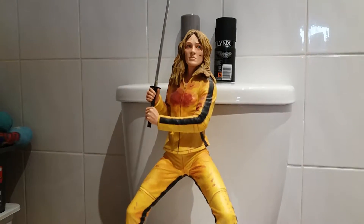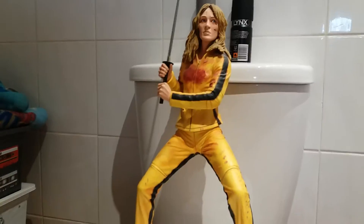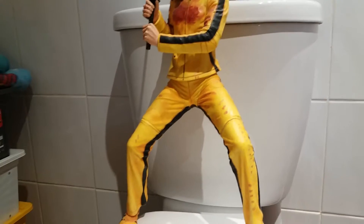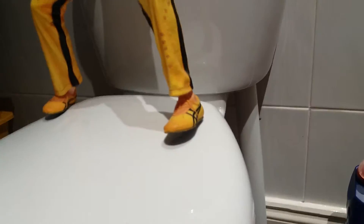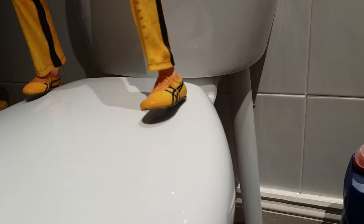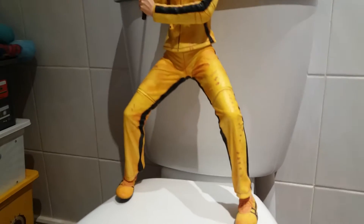So this is the Kill Bill The Bride 18 inch figure which talks, and I'll show you that in a minute. You can see we've got Bruce Lee shoes. She's wearing a yellow tracksuit.